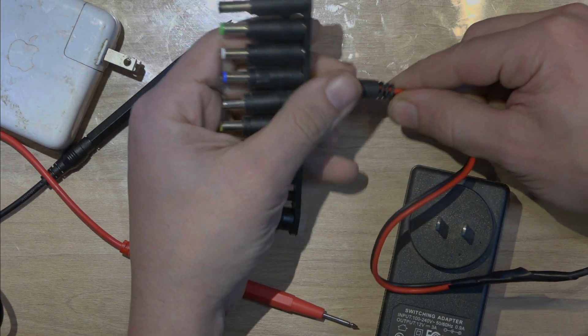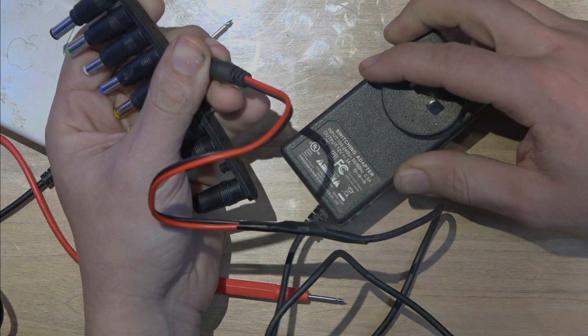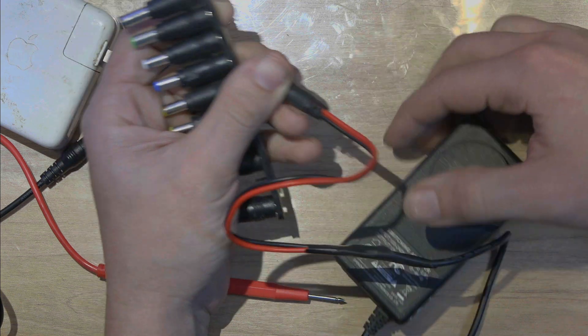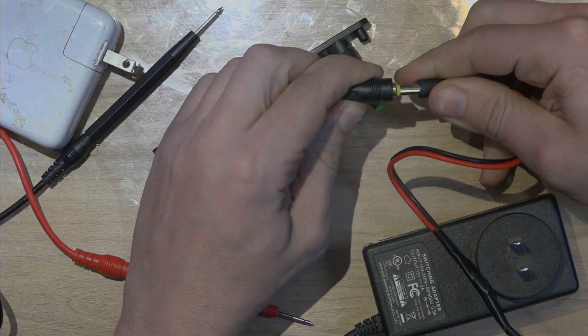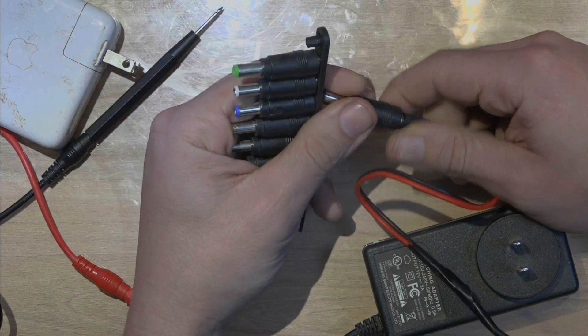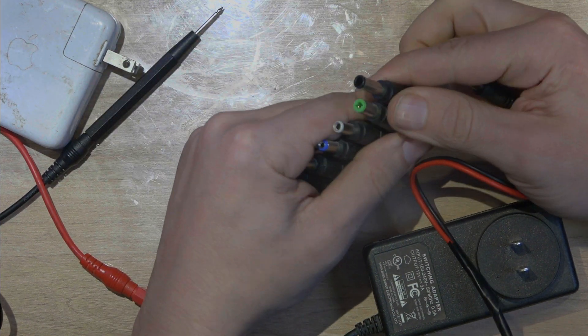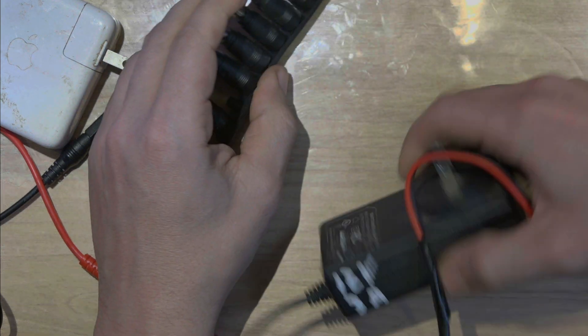I'm going to show you something. I have this simpler one — 12 volts, only 3 amps. If you unplug this and plug it back in here, you can have almost any connector. This is not going to work for everything, but if you have a power supply where you can change the voltage, you can do that as well.